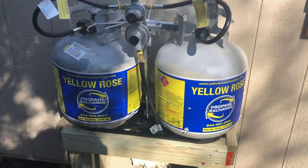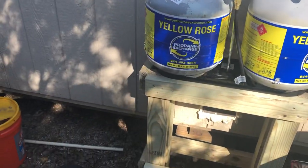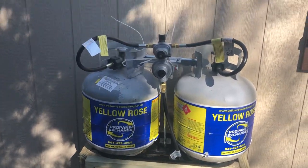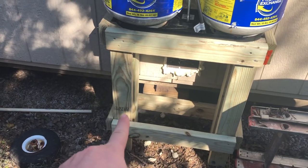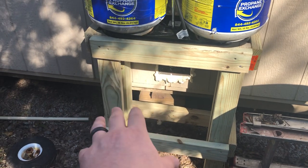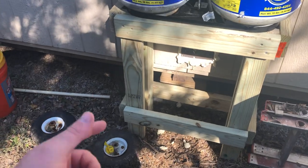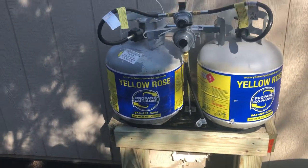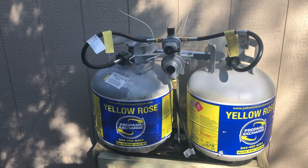The bottles are supported on here and they're not going anywhere. We had some really strong winds and the bottles have been nice and secure. I'm going to get an RV cover to go over it and protect the bottles, but I won't have this setup for very long because I want to change over to the 100-pound bottles. I'll probably utilize this bracket but cut it down and come out a little bit more to make sure it's all nice and secure with the bigger bottles.